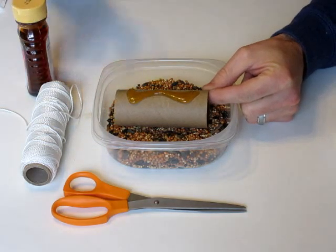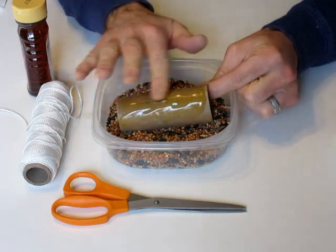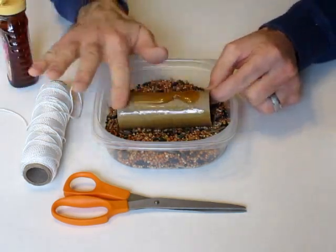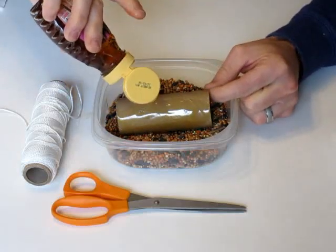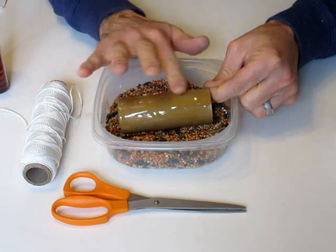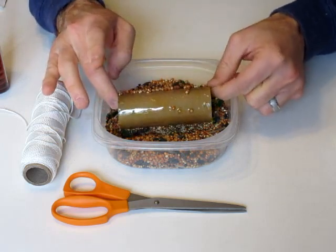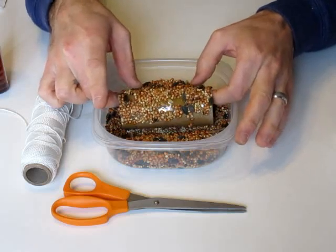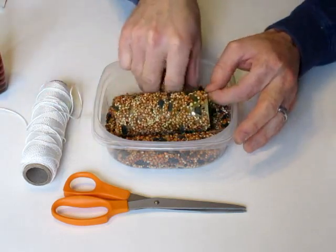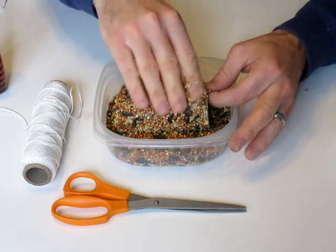And here comes the sticky part — get your finger and start moving it all around. You want this honey to coat the toilet paper roll all the way around. As you're doing the honey on the toilet paper roll, if you can keep it in the bird seed while you're doing it, as you continue to spin this, you'll see that it is already picking up a bunch of bird seed. You can take more bird seed and pour over the top of it. Make sure you get all the little holes and crevices.